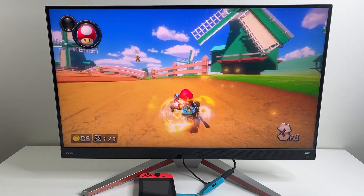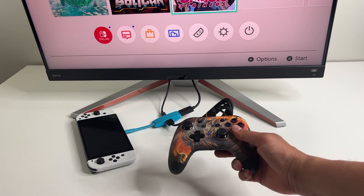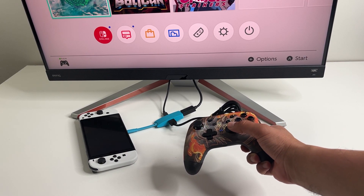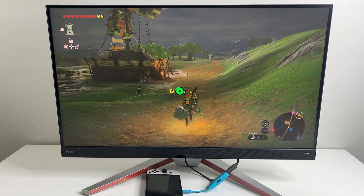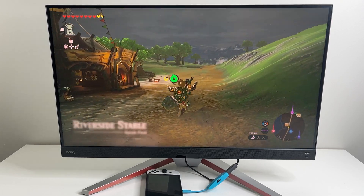This little guy also has a USB port so you can connect your wired pro controller right here. The portable dock will deliver the exact same picture quality as the official Nintendo dock. The picture quality is really crisp as you can see from this gameplay right here. It's really the one dock you need for everything.